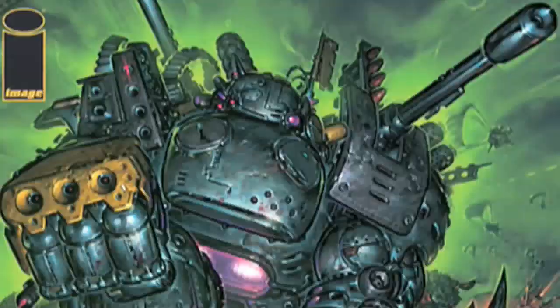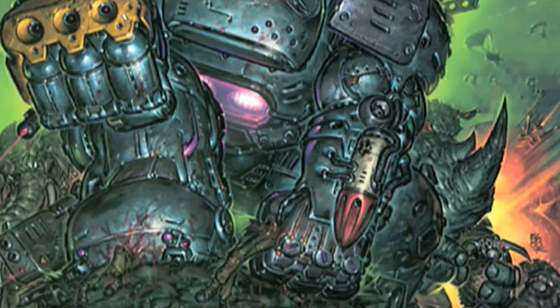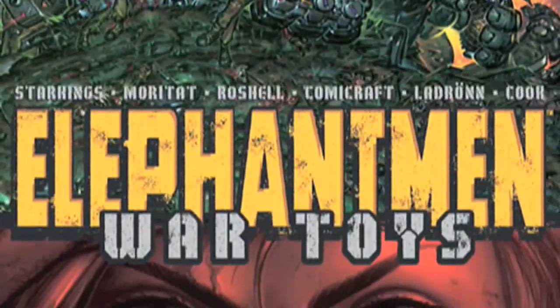I'm off tonight to meet Tiger so I can pick up my comics. Speaking of comics, this week's comic book review I've chosen Elephant Men: War Toys, Volume 1, No Surrender, by Richard Starkings, and art by Moratai.